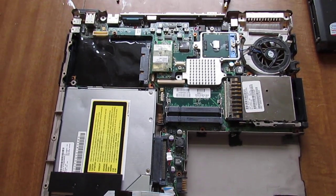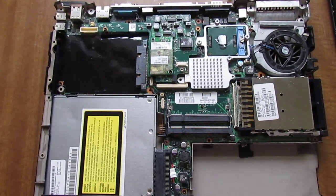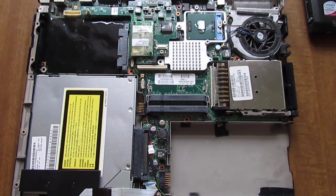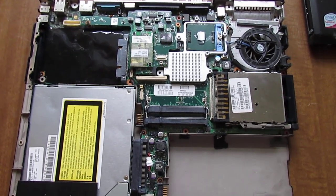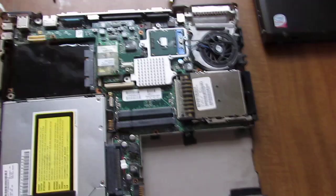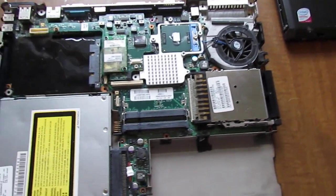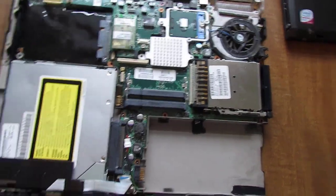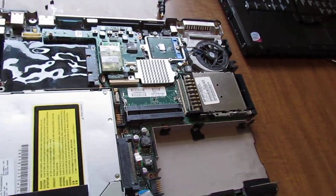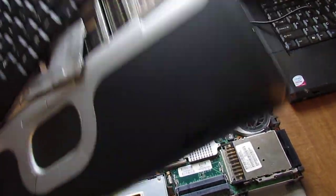Okay, how's everybody out there? I just got a quick question here. I've been trying to figure this out for a while — I don't know what the problem is or how to diagnose it. This is a NC 6000 HP compact motherboard, one of these.